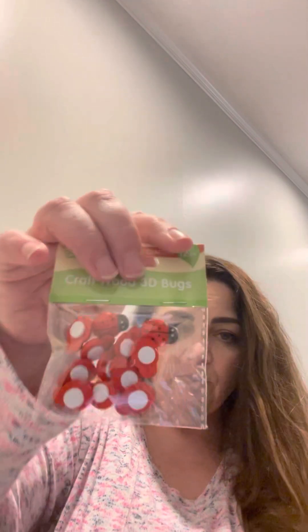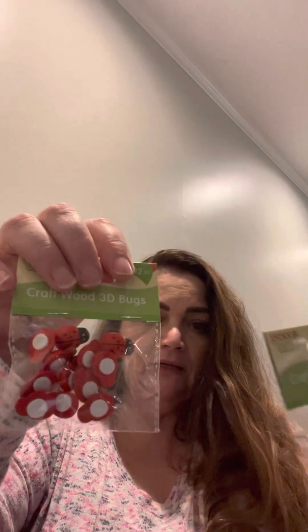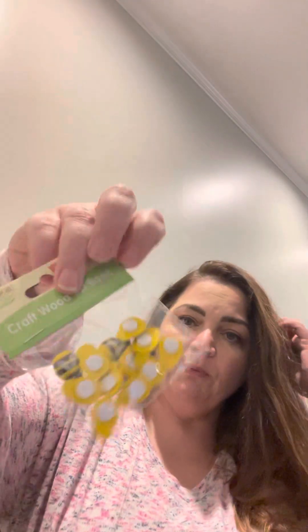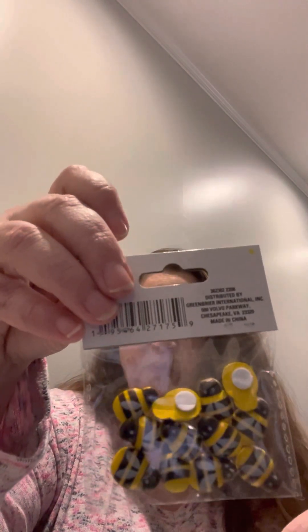I got all they had of these craft wood 3D bugs — the ladybugs. I got two packs. They are wood with a sticker back. They also had bumblebees, which I thought were really cute. Each pack comes with 12 pieces and these were found in the garden section.